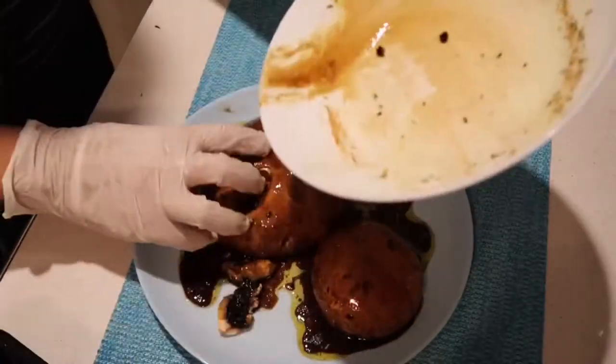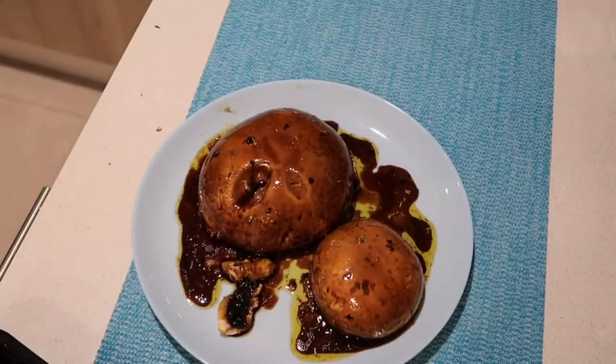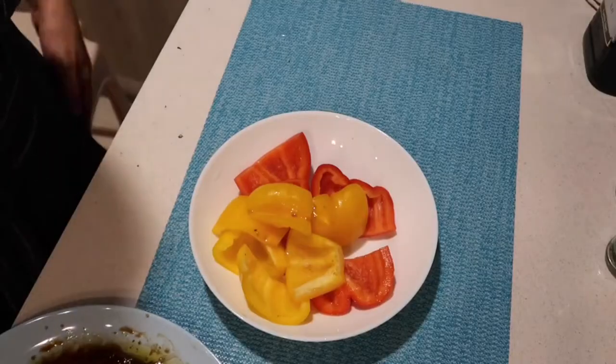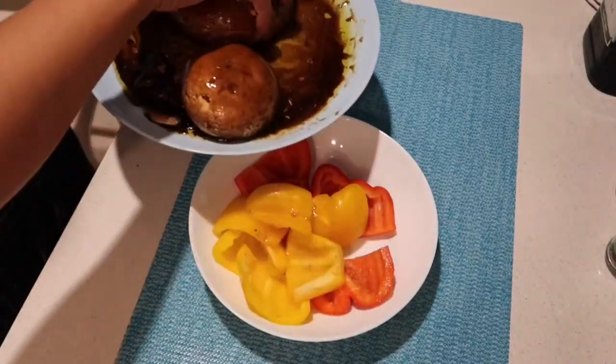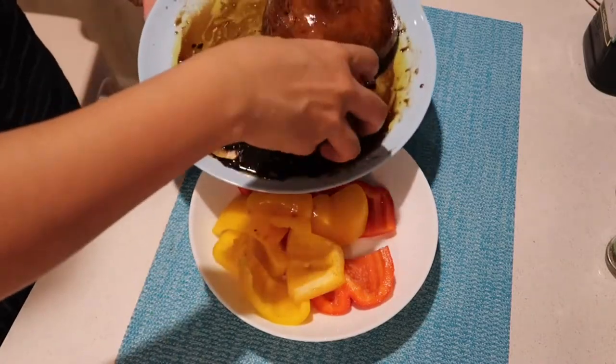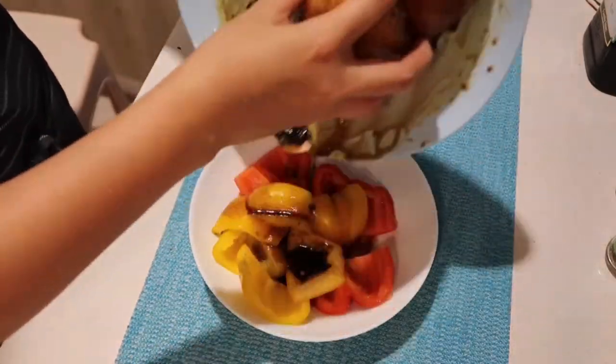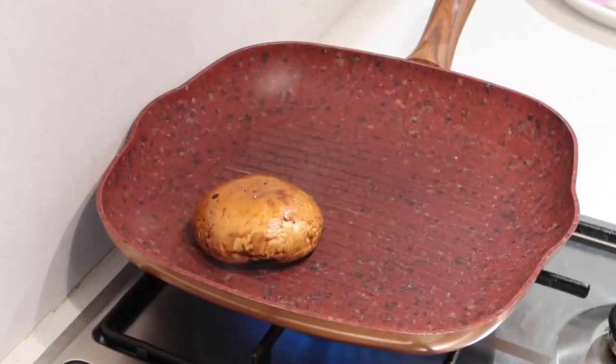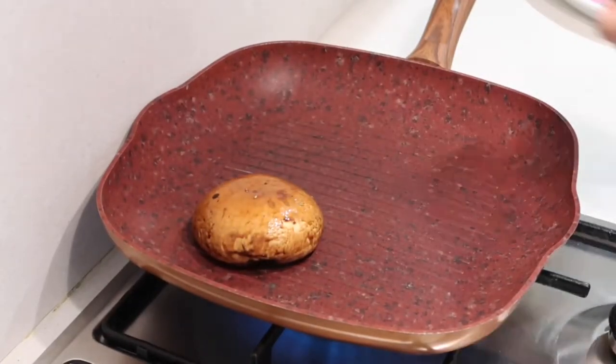Remove the black part. After five minutes of marination, you can also put the marinade liquid onto the bell peppers. Then prepare the pan and cook the portobello mushroom.